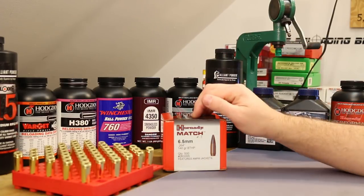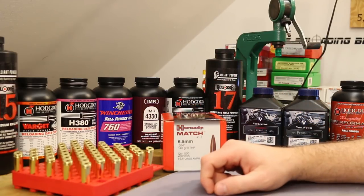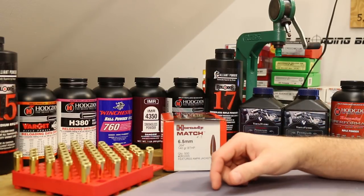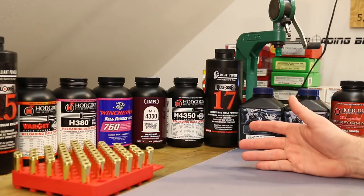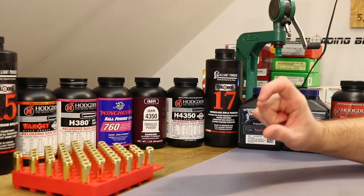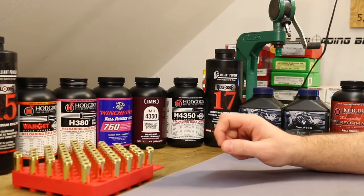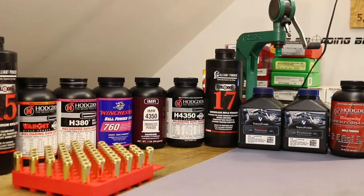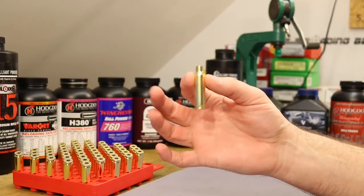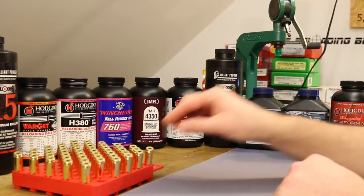It'll be interesting to watch accuracy today. Our last couple of videos shooting this bullet at 2.875 inches — when we actually get the rounds to go off — the groups have been outstanding. So it'll be interesting to see if that continues once we shorten it to 2.8 inches. This brass is fully prepped, sized. I've deburred all of the flash holes and chamfered the case mouth. These guys are ready for primer, powder, and bullet. Let's get to that.